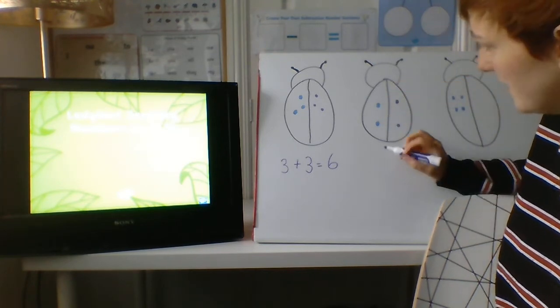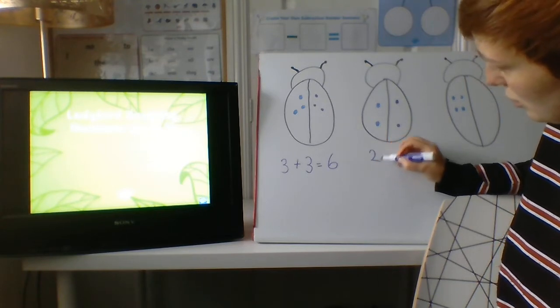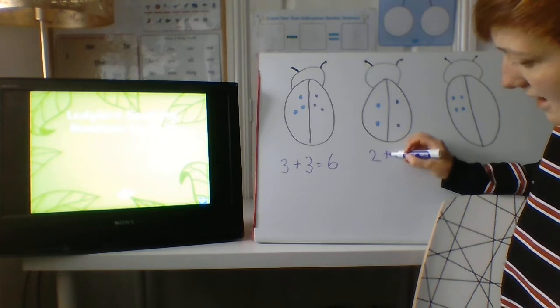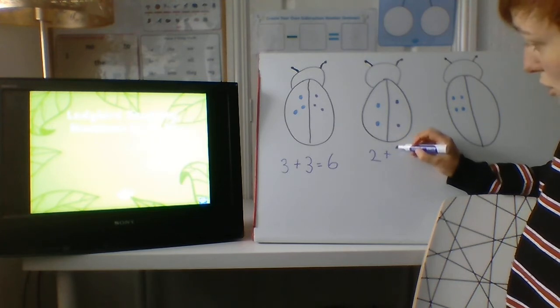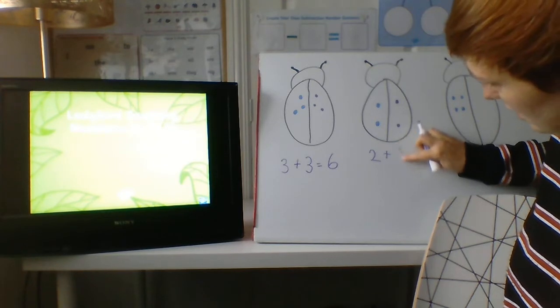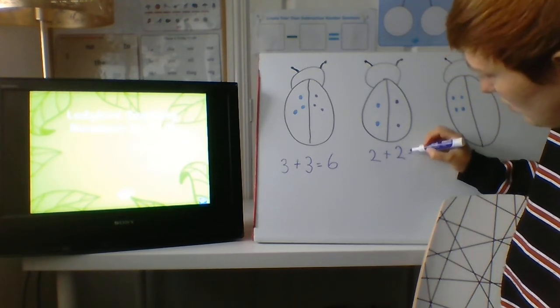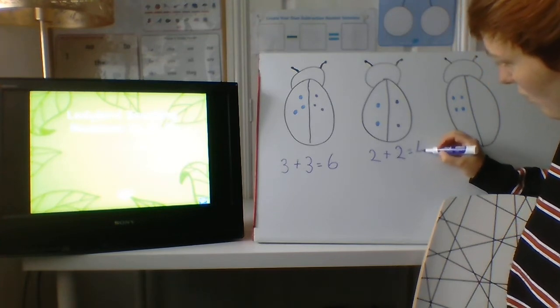Great job. Let's make the number sentence. Are you ready? Two, add two, equals four. Great job.